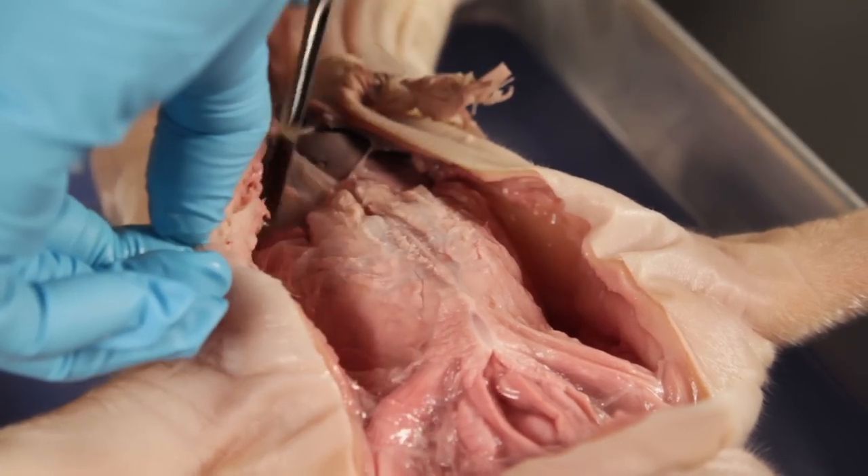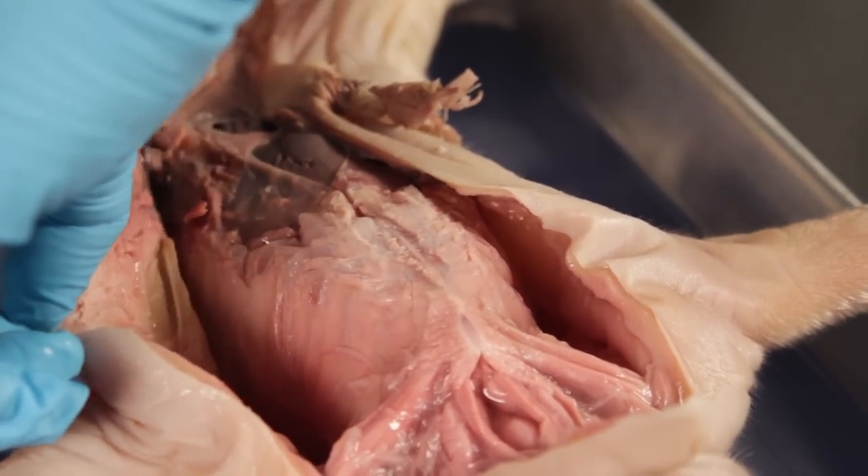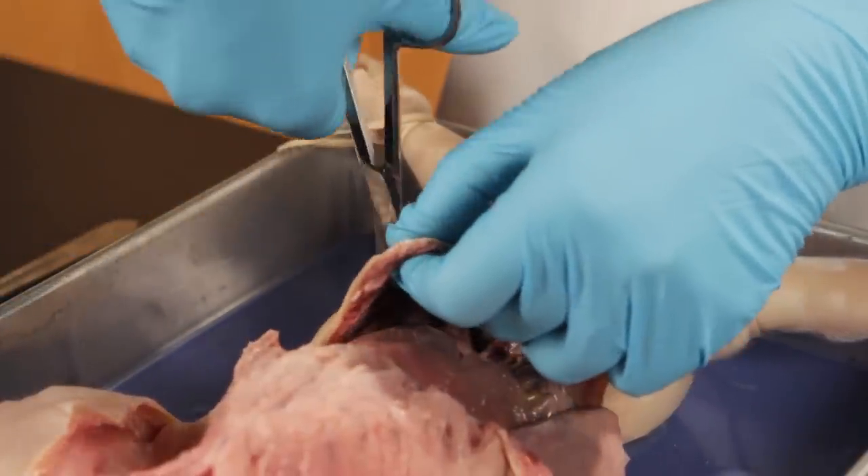Lift the tissue away from the ribcage and sternum with the scalpel. Make transverse cuts at the bottom of the ribcage and at the groin.